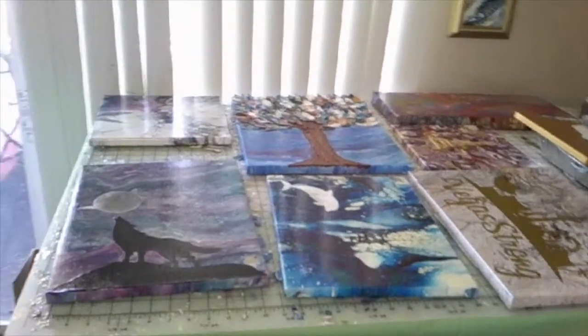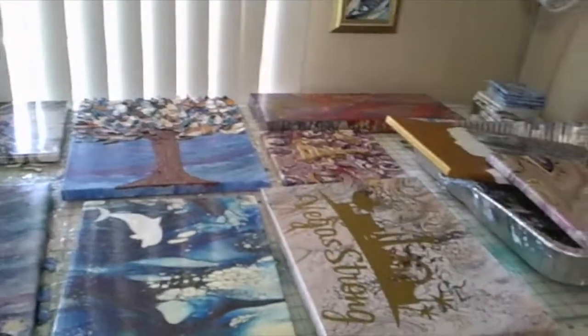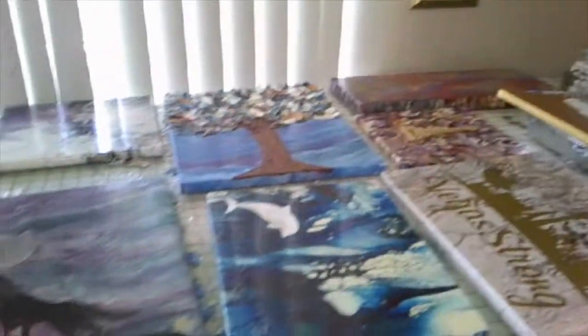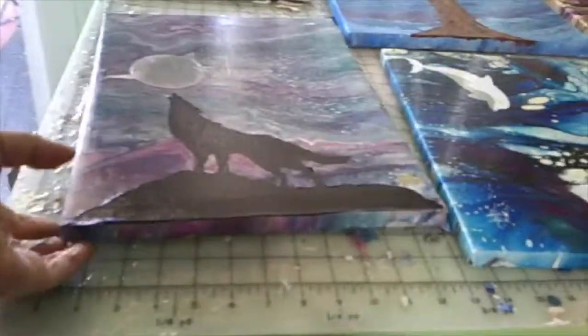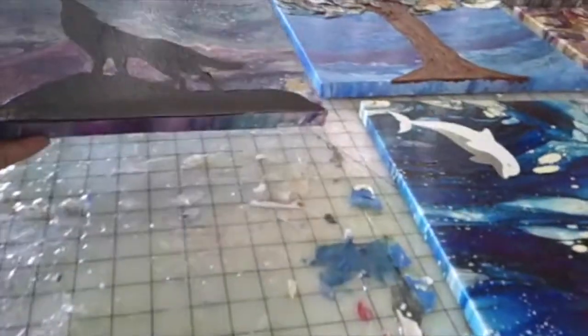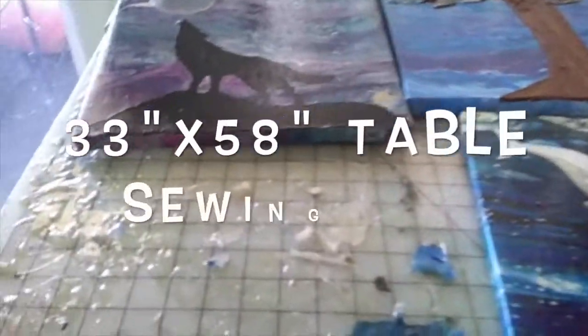I believe I'm all set up now. This is my sewing table I work on, and I have this sewing mat on my table. One side I use for sewing, and this side I use for resin. Whenever I'm ready to sew, I just flip it over and I have my sewing side. This is my resin side.